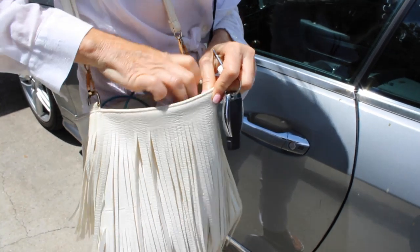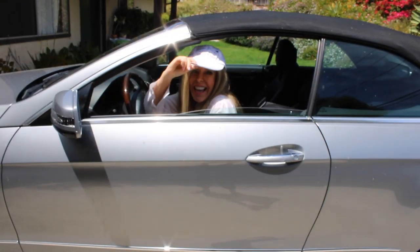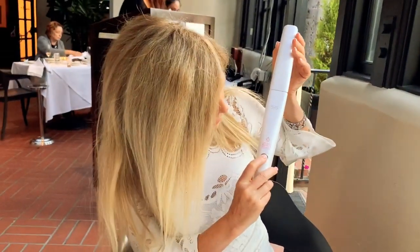It's compact. It fits easily in my purse, so when I go out I can take it with me. I love that all the restaurants are opening up now. I went to one recently and I had my wand and I cleaned up where I was going to eat.